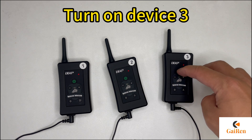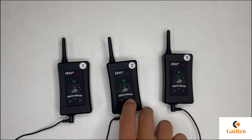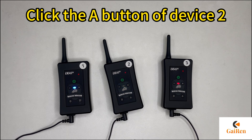Turn on device 3. Long press the A button of device 2. Long press the B button of device 3. Click the A button of device 2.